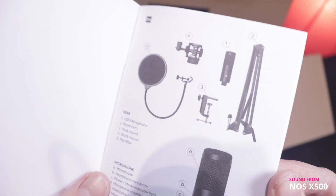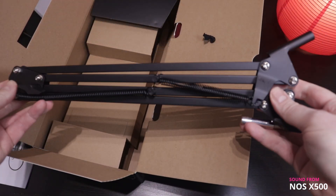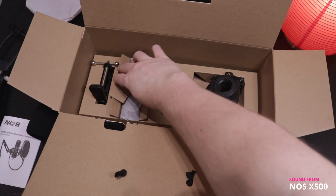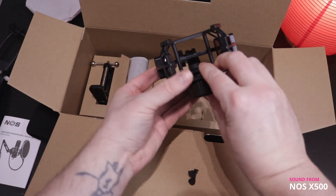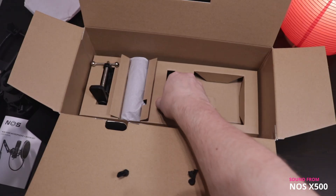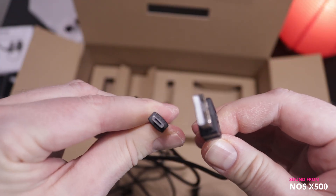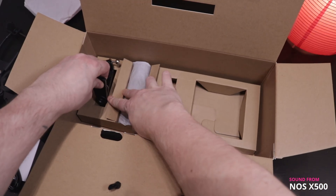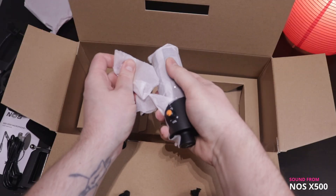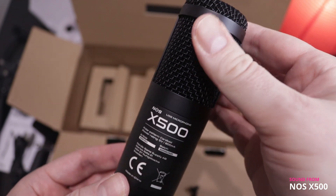And then we have the manual with some pages in it — can be helpful. Then we have the boom arm inside the box. Underneath that layer we have the shock mount for the microphone, fully made of plastic with plastic shreddings — not sure about that. Then we have the 180 centimeter microphone cable, a micro USB to USB-A. Then we have the clamp for the table to mount the boom arm in. And then we have the main piece: the microphone itself, the NOS X500.